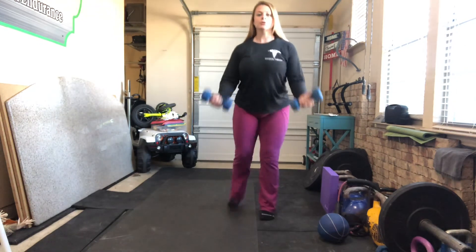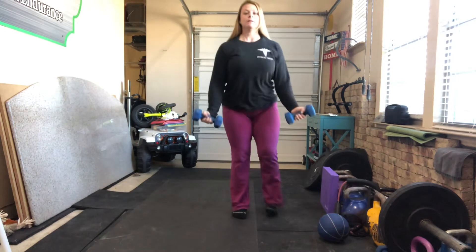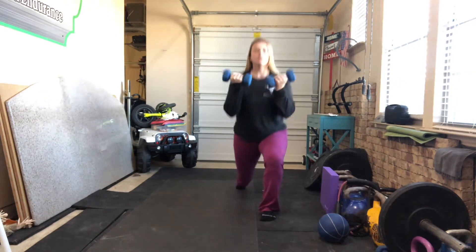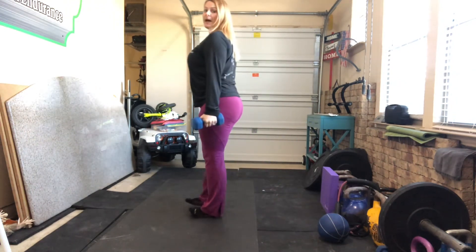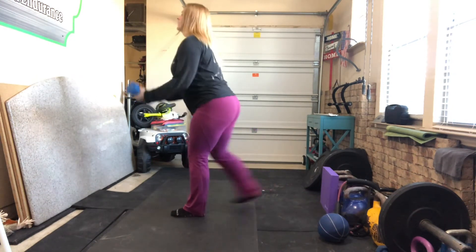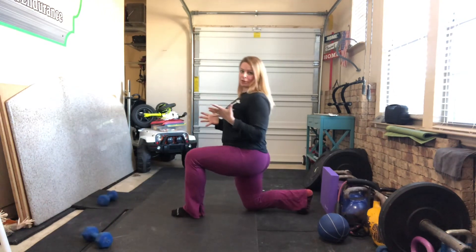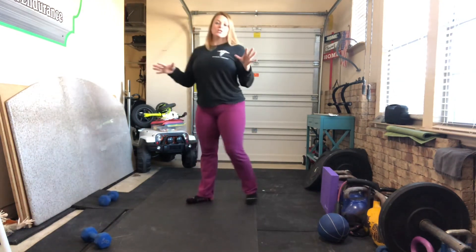Alternating left to right, keeping a nice tall spine during the movement. If you are falling forward, you are not ready for those dumbbells yet. Ditch the dumbbells and focus on your alternating reverse lunges.